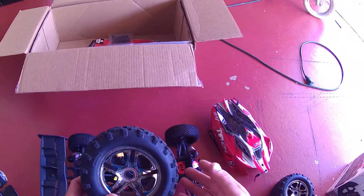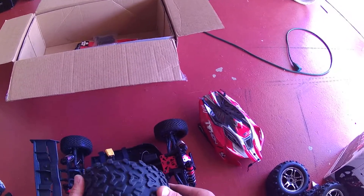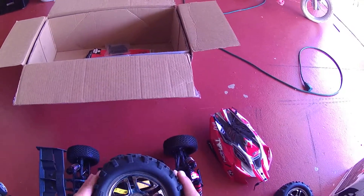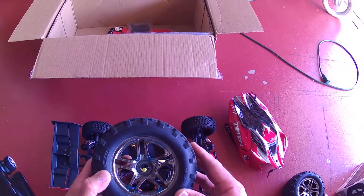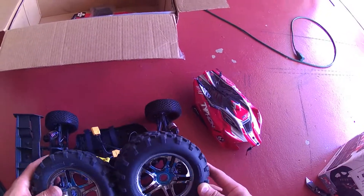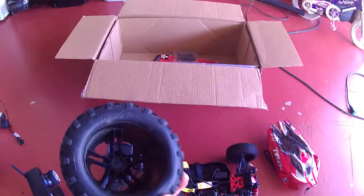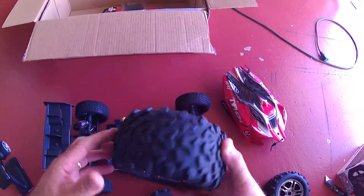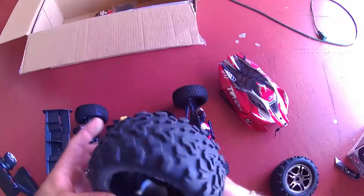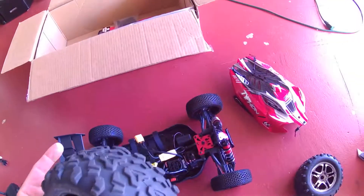I'm not going to use the included remote, so if anyone wants to buy it - I think it's for the Traxxas truck, maybe the Maxx or the other one - anyway it's for the Traxxas 1/10 scale truck. If anybody wants to buy them let me know, write me and we'll arrange something. They're in good shape, just a little dusty.